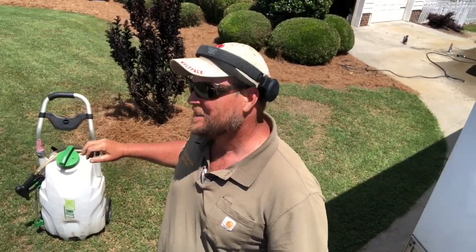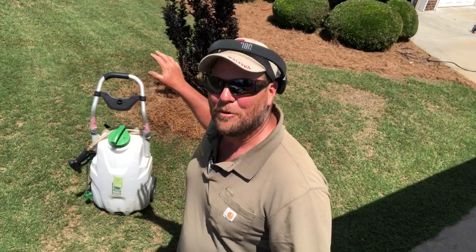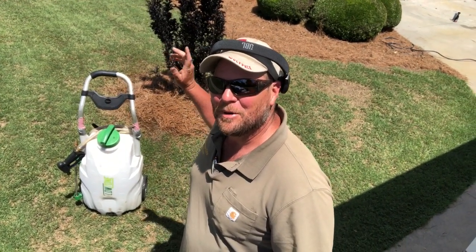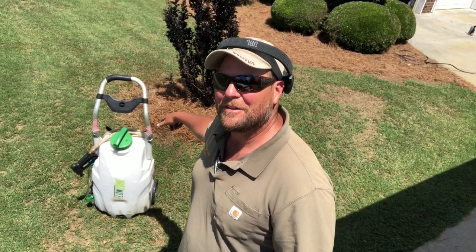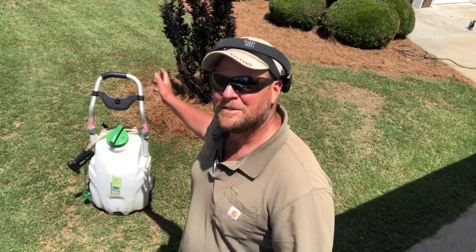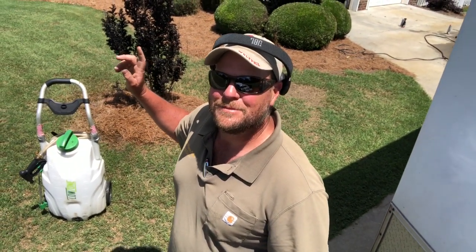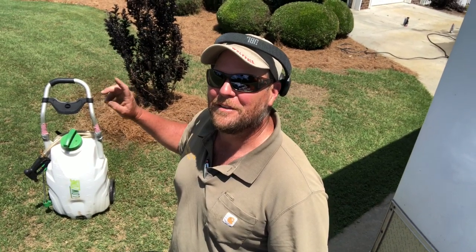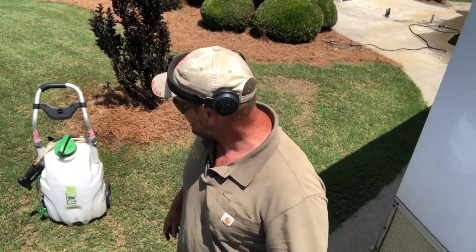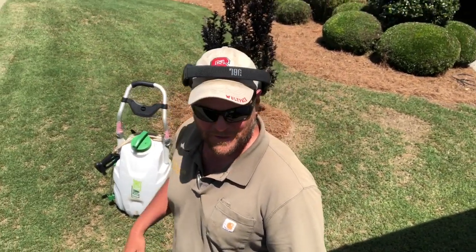I'm going to start this Bermuda blast off in the Steve Wheatley Memorial Gardens on the Zoysia plugs and in my other little fenced-in area on my Bermuda. What I've done is mixed up one ounce per gallon in the flow zone — that's one ounce per thousand of the MFT and the FFF from Subvert MBK, one ounce of each per thousand.